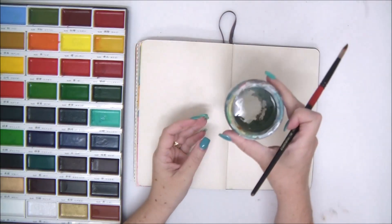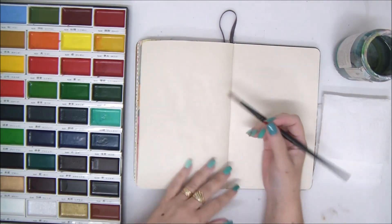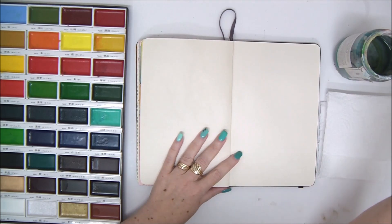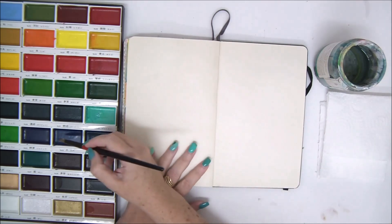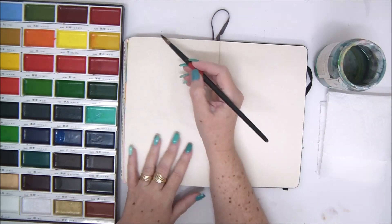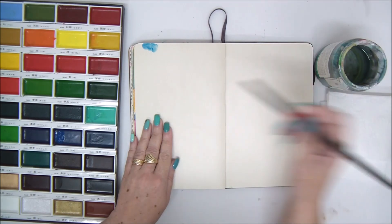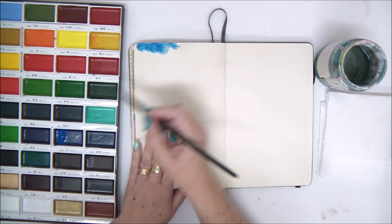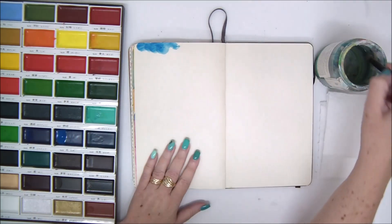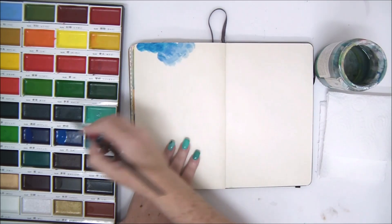Hi everyone, Einat Kessler here with a new video tutorial. Today I'm going to show you some really easy and cool watercolor techniques to do in your art journal. I'm working on my art journal with a wet brush — the page is dry. I'm going to wet my brush, pick up some color, and apply the watercolor in a circular motion using different shades of blue because I want to make clouds.